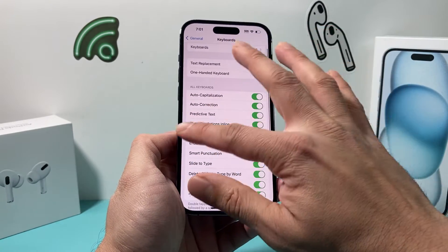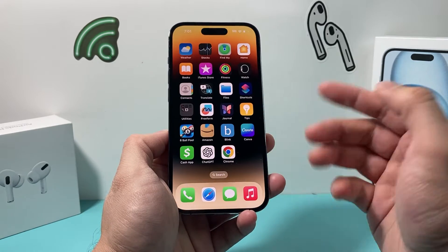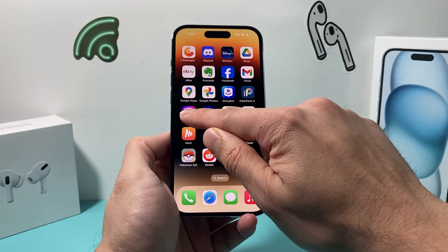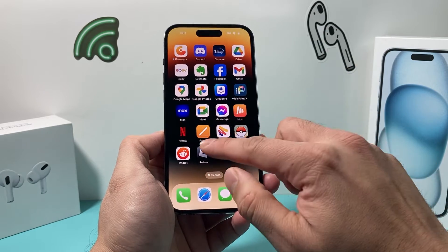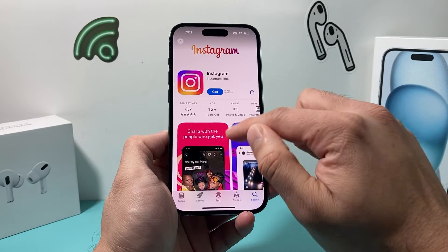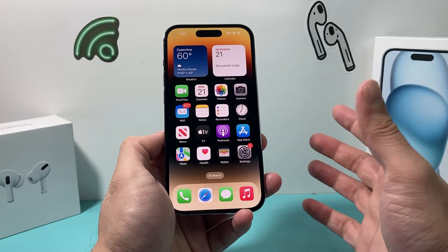The next troubleshooting step, if you're still having issues, is for when it's an app-related issue — where maybe the keyboard works on other apps but not on a specific one. In that case, go ahead and delete the app and reinstall it. For example, if you're having issues with the Instagram keyboard not working, remove the app and delete it, then re-download it from the App Store and reinstall it. When you delete an app, it doesn't delete your account — it simply removes the app. You can install it again by entering your Apple ID password, and then sign back into the app.